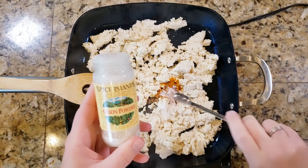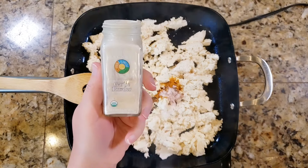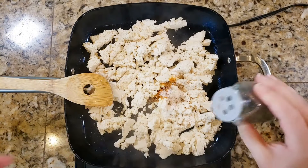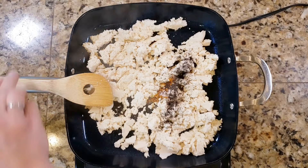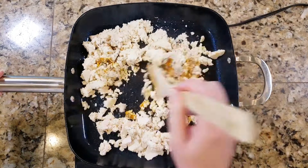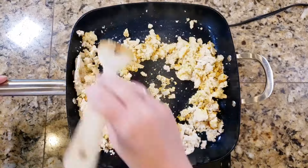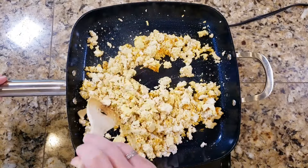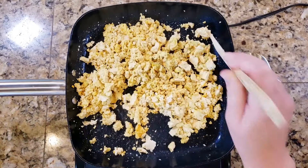The next few ingredients are optional: onion powder, garlic powder, and black cumin. I read about black cumin in the 'How Not to Diet' book — I'll leave a link to the book and the black cumin down below if you're interested. I've been putting black cumin in a lot of my food since I read that book.